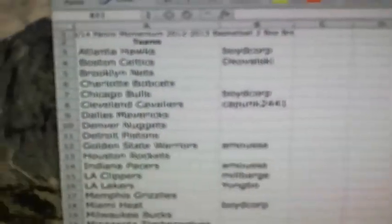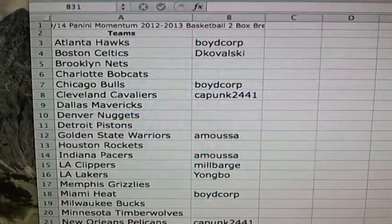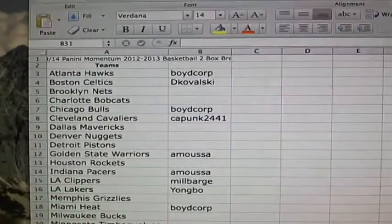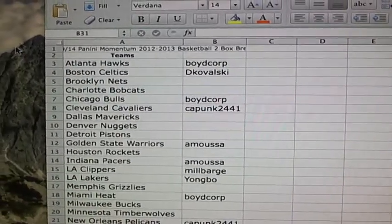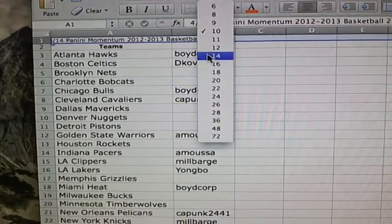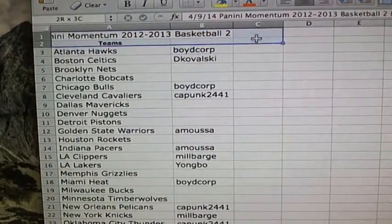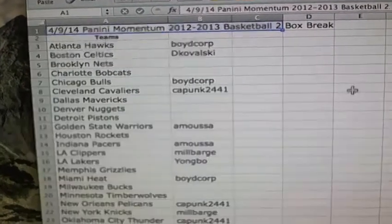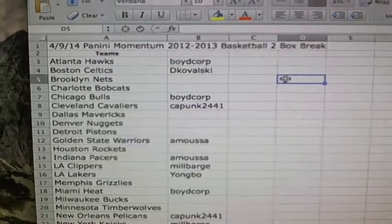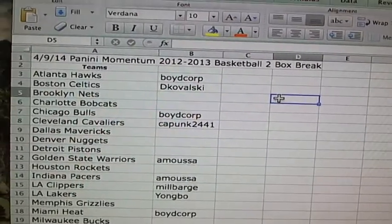All right, so we have a 2012-13 Panini Momentum. Let's make this a little bigger so you guys can actually see it. There we go. All right, so April 9, 2014, we have a Panini Momentum 2012-13 Basketball 2-Box Break.